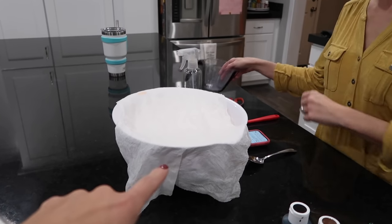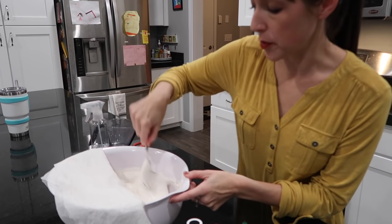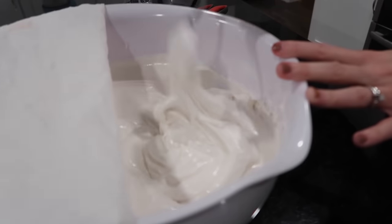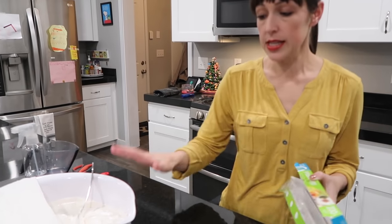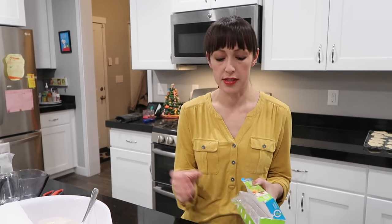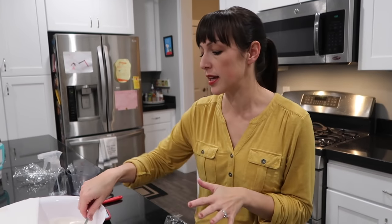Mix until it's about the consistency of toothpaste — soft but stiff — for piping. They'll start with white since they need a fair amount of it. Then mix colors, put them in saran wrap, and those go into the piping bags. For a piping consistency, similar to toothpaste — soft but stays stiff.